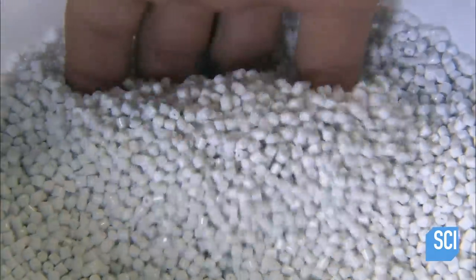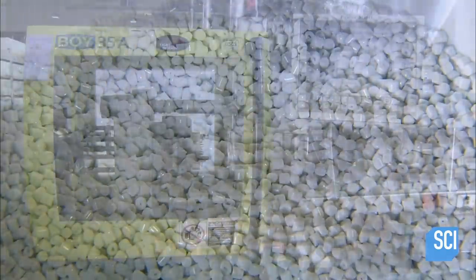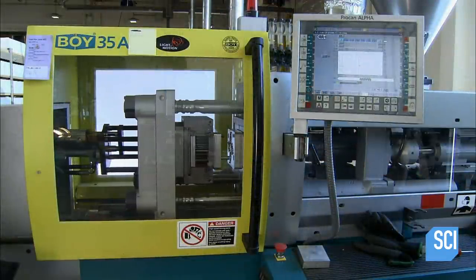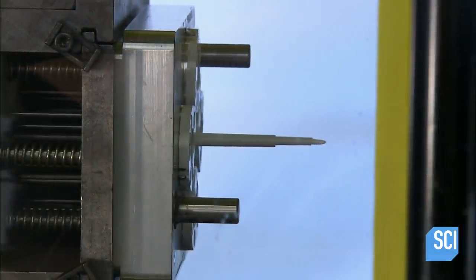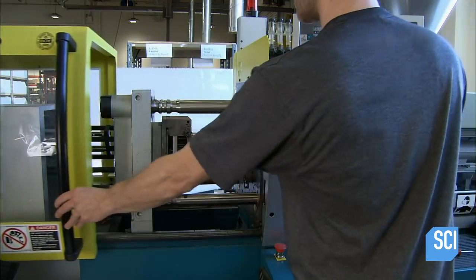The housing's components are made of durable plastic pellets reinforced with glass fiber. Workers load the pellets into an injection molding machine. The machine melts them and shoots the molten plastic into the proper mold for the component they are making. The machine then cools the plastic to a solid state and ejects the newly formed part.